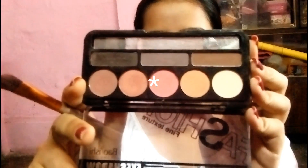My base is done and I am ready for the eyeshadow. I am using a nude eyeshadow palette with some basic colors — you will get it from any local store, it's not branded. I am taking a pink color and applying it to the crease.